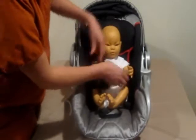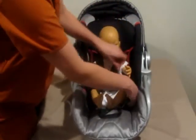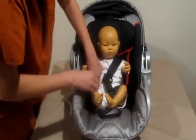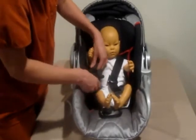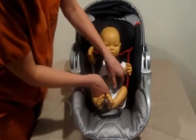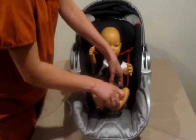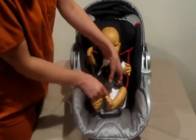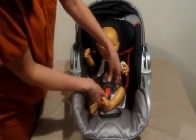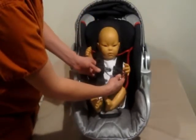Now go ahead and put the harness straps on. You're going to get your safety clip — this one happens to fit together like so — and then it'll go into the clip that should go in your baby's crotch area between the legs. Make sure you get a nice good snap.